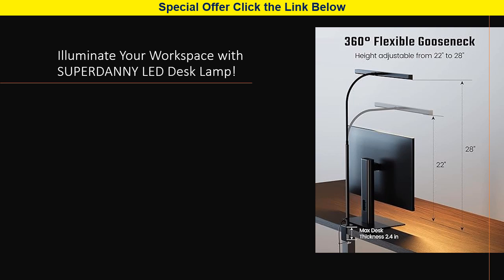The included USB power adapter provides easy, reliable power from various sources, ensuring you're never left in the dark.